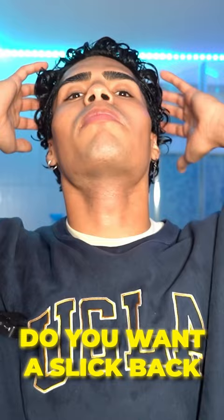My next styling tip is to shake your head. I'm trying to achieve the messy type of look with my curls, so shaking your head is really good if you want that messy look. Because you loosen up all your curls and basically let them free — let them do whatever they want. This is what my hair looks like now, super wet.